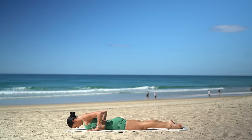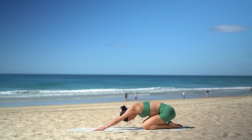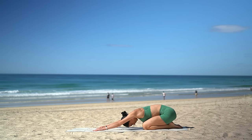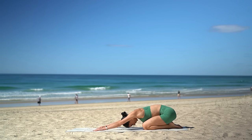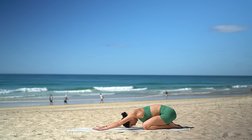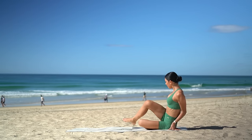Inhale, press yourself up, and exhale, press back into a child's pose. Just taking a moment here to reset our spine after that beautiful back bend. Then vertebra by vertebra, roll your spine up to seated. And let's make our way onto our glutes.